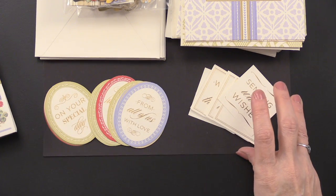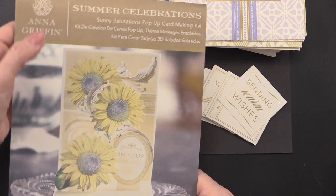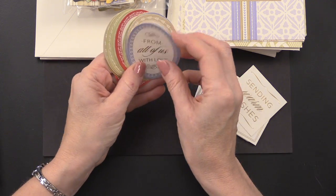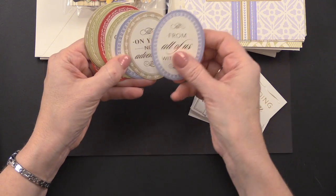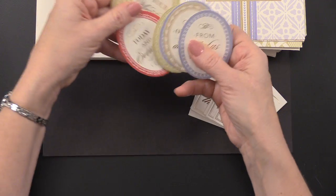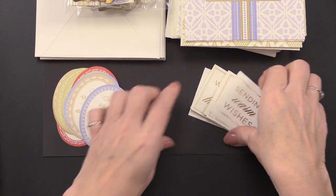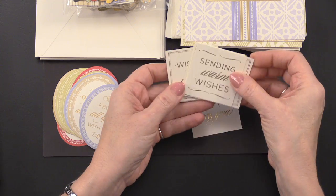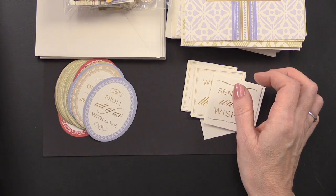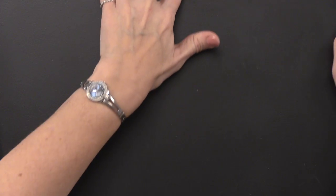Because this one is called Sunny Salutations and is for summer celebrations, the sentiments include: 'from all of us with love,' 'on your new adventures,' 'on your special day,' 'today and every day,' and 'on your wedding day.' These are special celebration sentiments. You also get the square foiled self-adhesive ones, which are great.